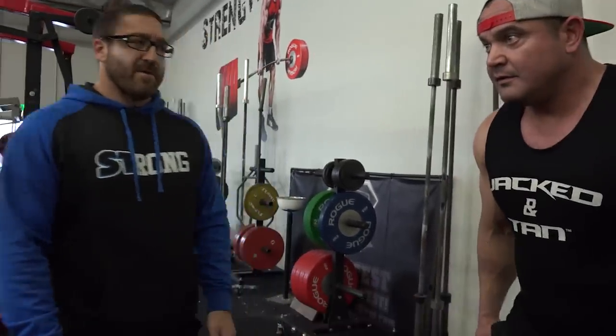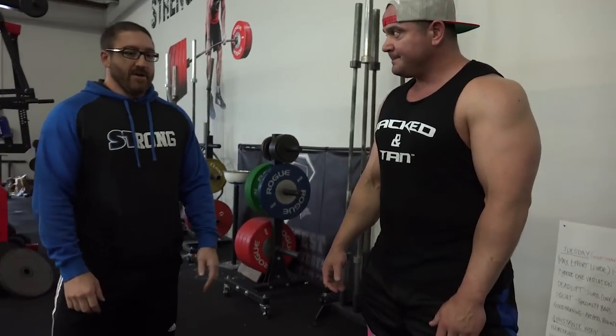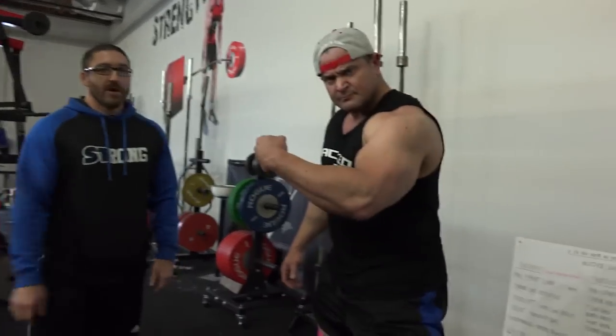I think a lot of powerlifters talk about sitting back, but a lot squat like that — Chad squats like that for sure. Guys that you're built a lot more like me — you have shorter legs and a longer torso. That's definitely what I would start with. Into the quads — you have that awesome machine over there that will change your life. That's like the best. I love that machine. That took Christie Hawkins from 340 to 530.